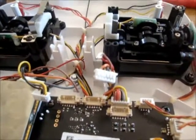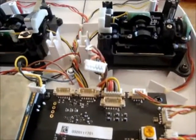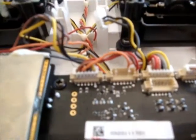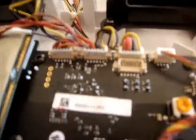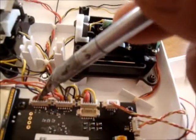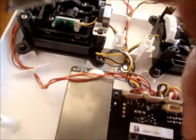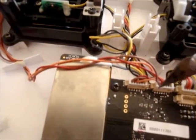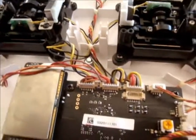Here we go. There we go. That's one side done. I'm just going to put the other ones back in. I've got the brown, red and orange coming from here, which is now going over to there, and the brown, red and orange coming from that one are going over there. With any luck, it's going to work.